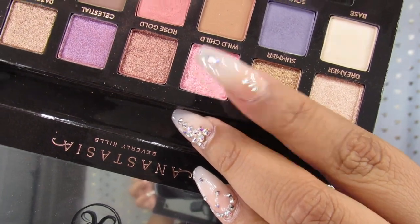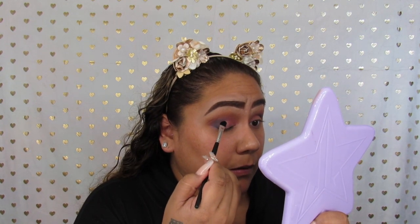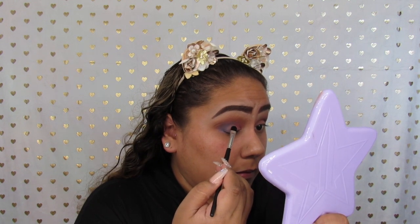I decided to go in with Wild Child and just add that in the middle of the lid, because I do go in with another shade and add that to the inner corner of my eye.